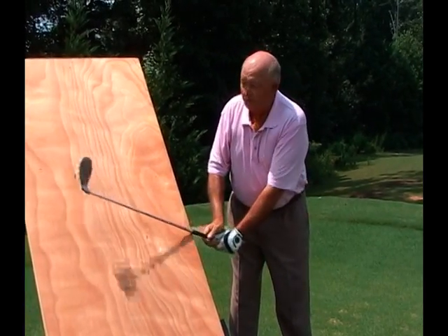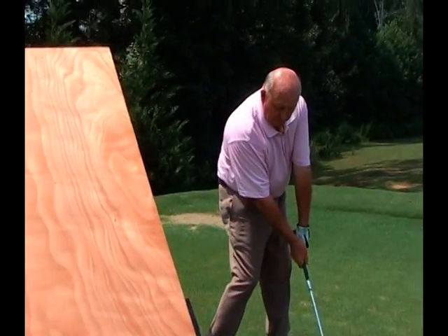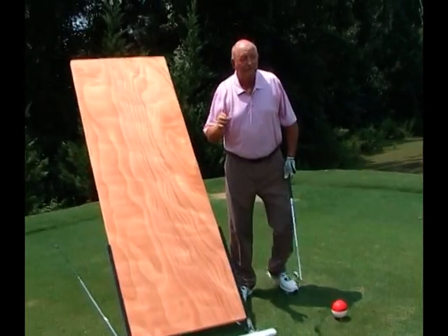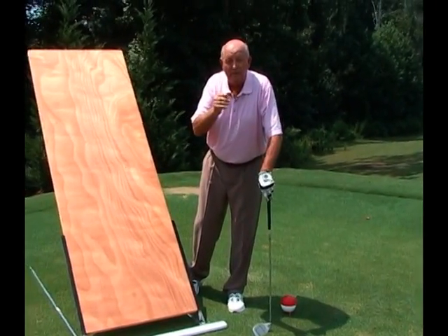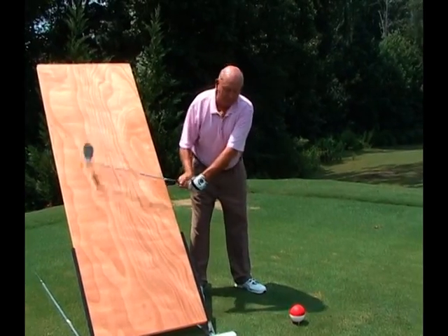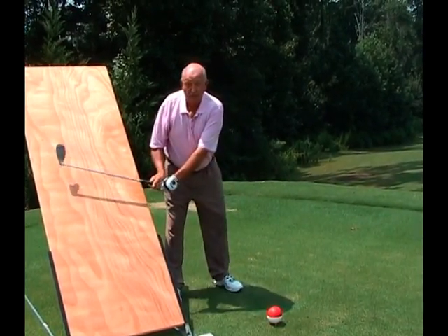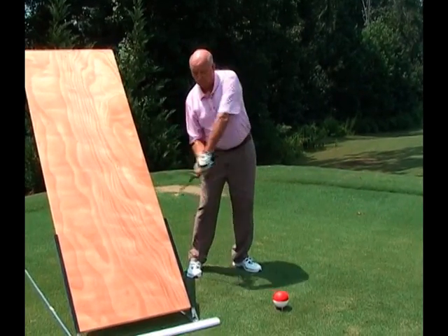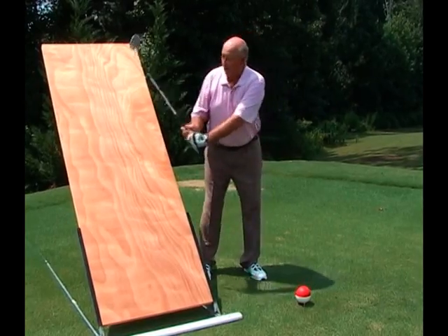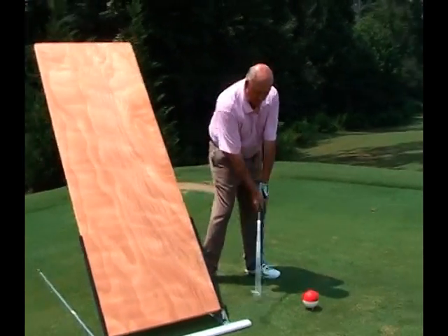Not here, not there — but once you get it on this door, then you can swing it down and it comes right into the ball. One of our favorite rhymes says: if you're not on the correct plane, they'll never know your name. You never want to be here — that's red dot. You never want to be going toward first base dugout. On plane, down the line. On plane, down the line.